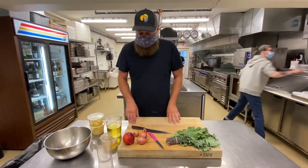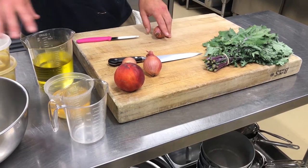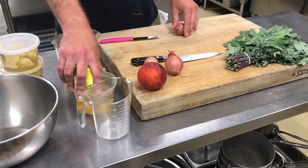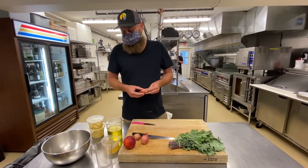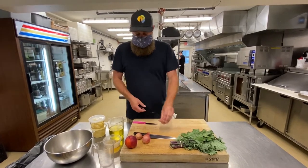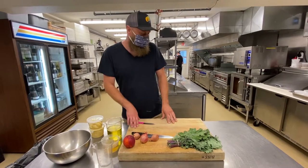We're going to start by making a vinaigrette. There's some Dijon mustard in it, some canola oil, some olive oil. You can choose your own vinegar. The vinegar we're choosing to use in this one is a champagne vinegar. Anything you have in your house will be fine — a white, a red wine, a sherry. Most of them will work just fine.